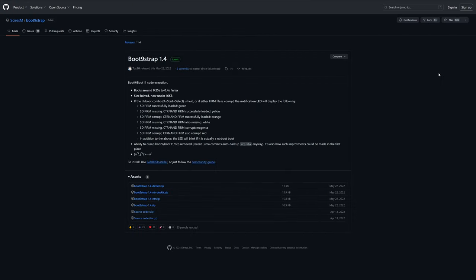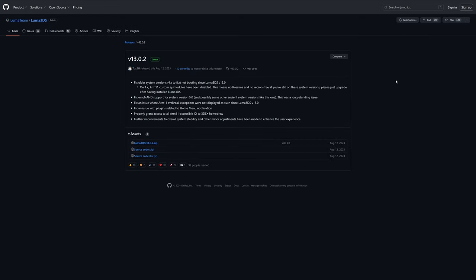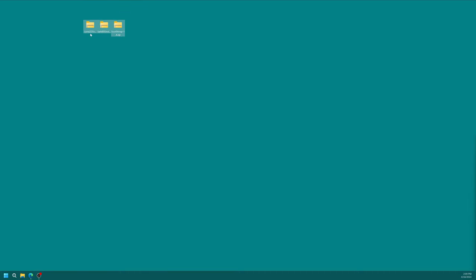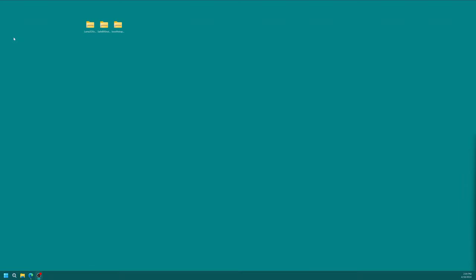On your computing device, we need to download a few things. First, the latest version of Boot9Strap — version 1.4 from SciresM. Head to the link in the description and grab boot9strap-1.4.zip. Next, download the SafeB9SInstaller version 0.0.7. And finally, grab the latest version of the Luma3DS custom firmware zip file. Once all three are downloaded, go ahead and extract them. I like to use 7-Zip with the 'extract to' command so it makes a new folder for each.